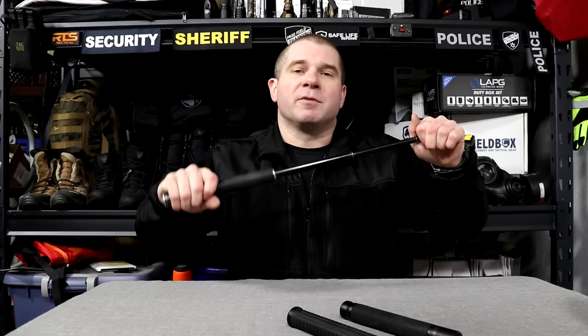Starting with the Monadnock Auto Lock, which I've used the longest — it's fairly difficult to open. You have to really put force behind it to pull it open and get it to lock in place, and it takes significant force to close as well. Most people will flick it down to their side or grab with two hands and pull to extend it, then push the button and push it into their body to collapse it — making it easy to get enough force without hitting it off the ground.